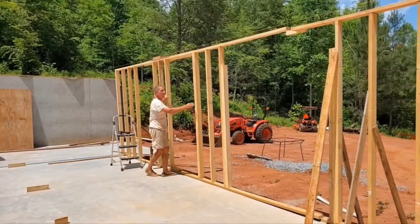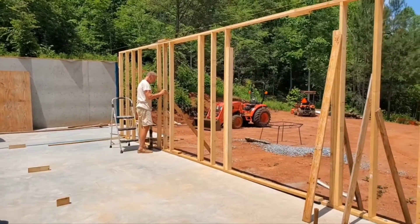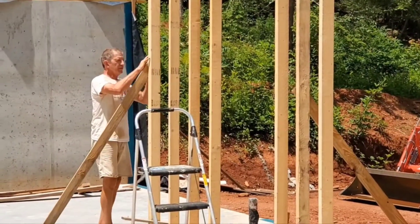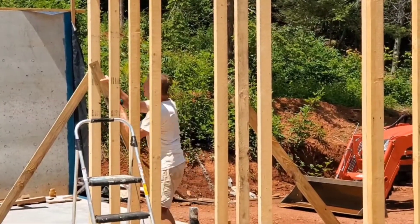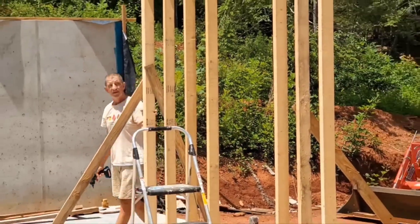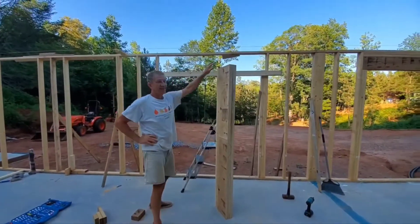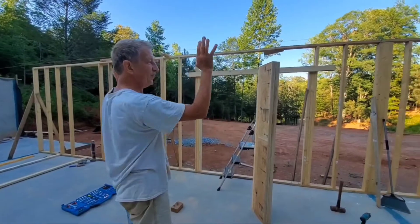Now I just need to tighten everything up. I need to put this LVL header up here. I've put that section of the wall up and this section — I just didn't feel like lifting the whole 36-foot wall up at once.